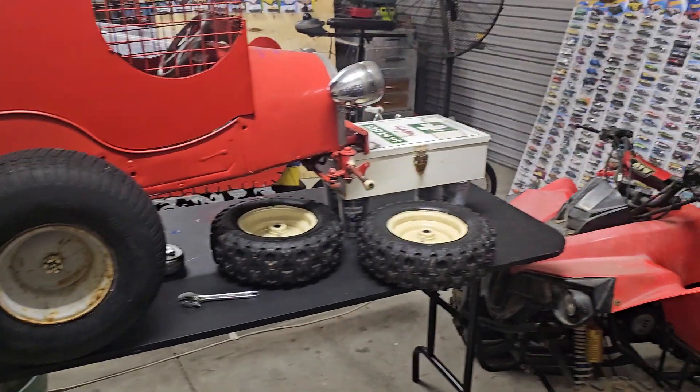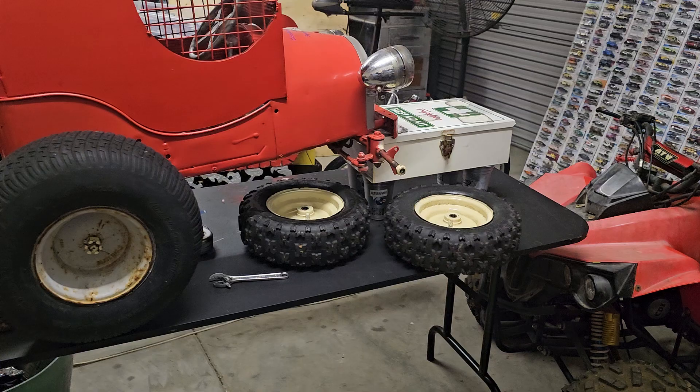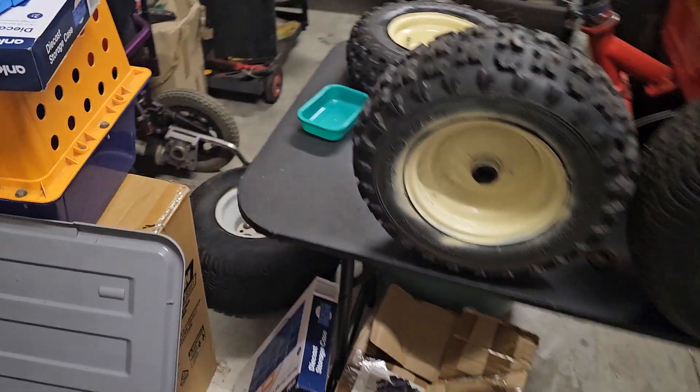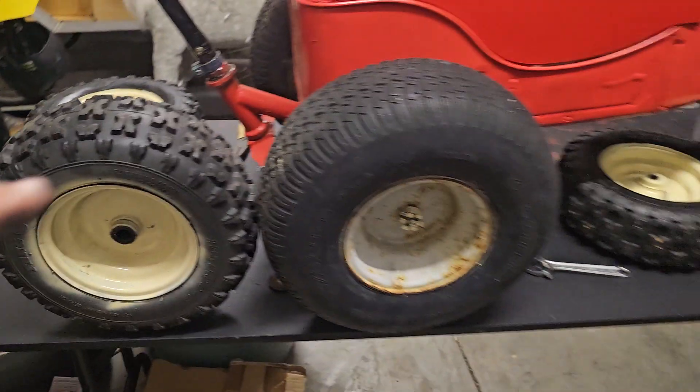That's the one for the front. I'm gonna have to get two brand new tires for these ones. I don't want to do that because that's about a hundred bucks for two tires, but that big monster I've got down there — I've got two of those but they won't fit the cat rod, they're about twice the size of this one.